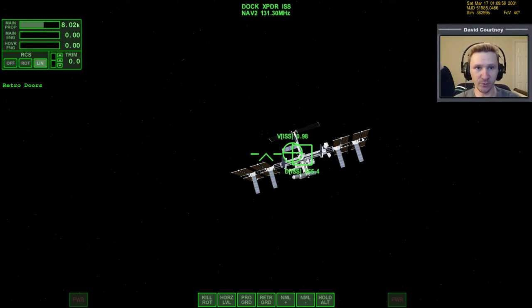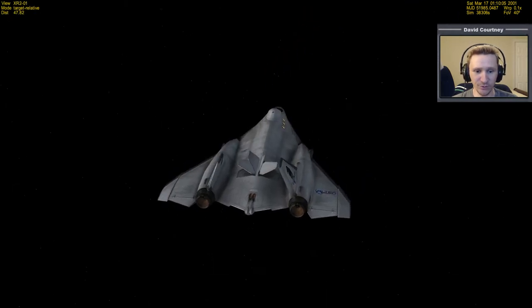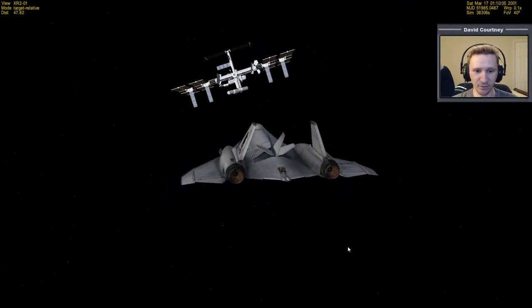Welcome to another Orbiter 2010 video. This video is going to be another installment in my Absolute Beginner Guide, the video series I'm putting together that has a special focus on people who are brand new to Orbiter. This video is a direct continuation of the previous video. In this part of the Absolute Beginner Guide, we are looking at the XR2 Ravenstar and learning how to use it as opposed to the standard Delta Glider.